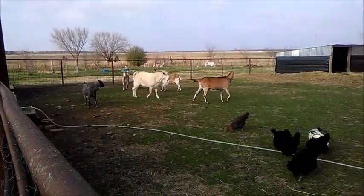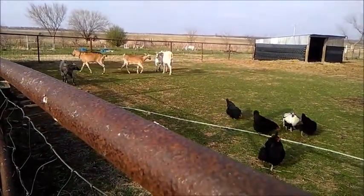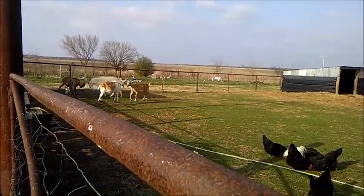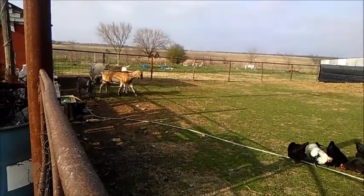Oh, he stumbled! Sweetie's after the little wither — she doesn't buck up to him so they're just fussing a little more than I like. But it always goes this way and they'll get it figured out in a little bit.